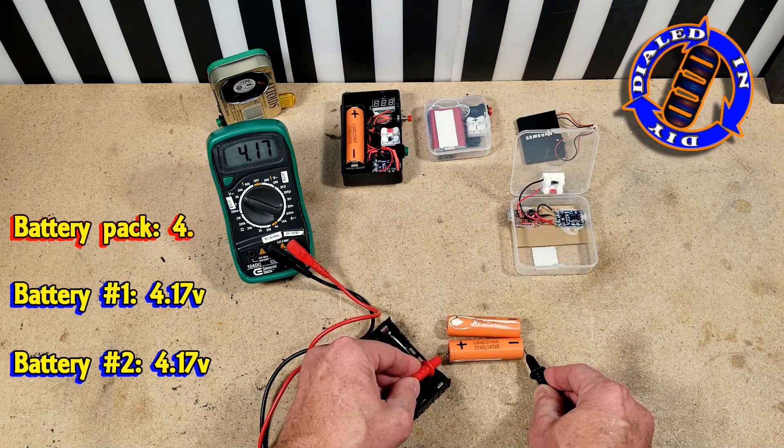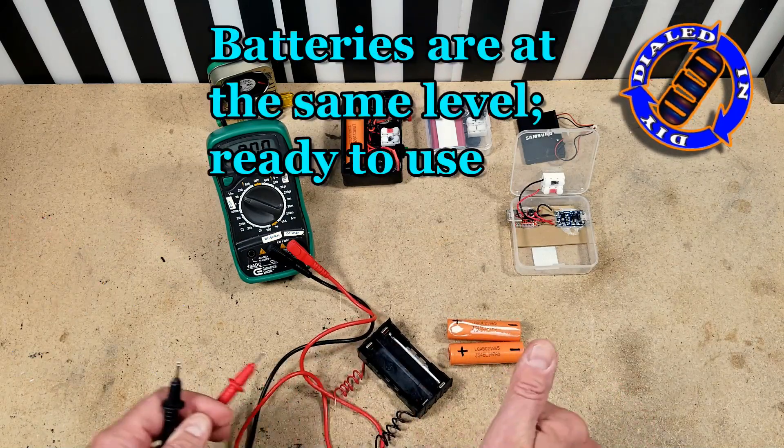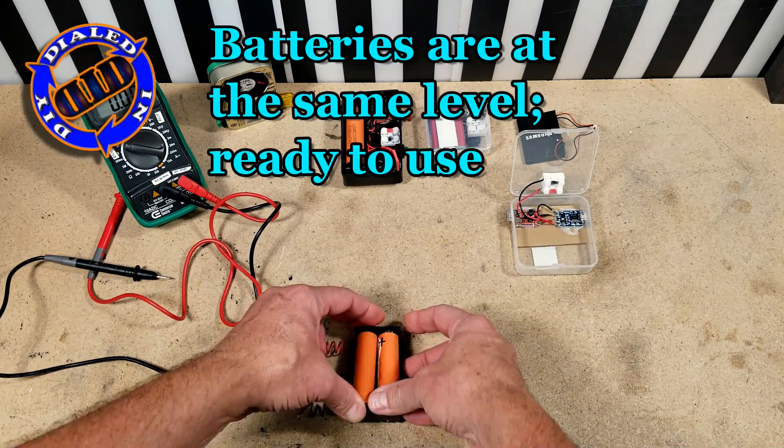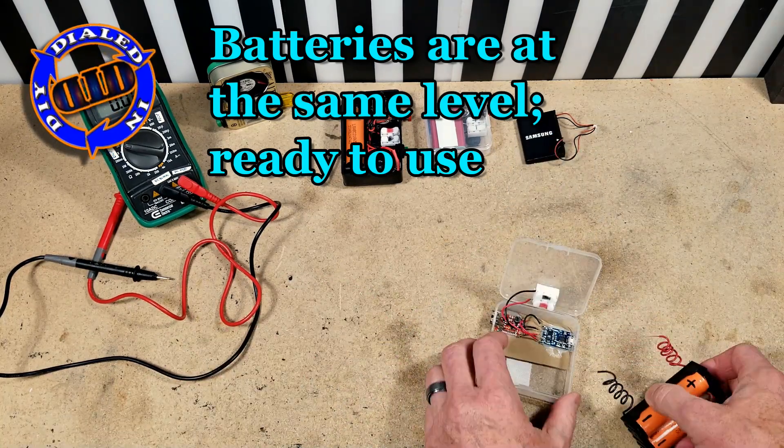Now that the batteries are actually at the same voltage level, I can begin working with them in parallel, so that they will charge and discharge from the same point and back to the same point together.